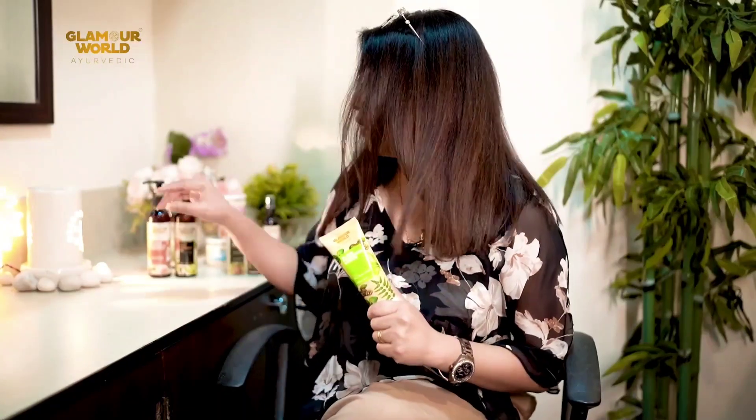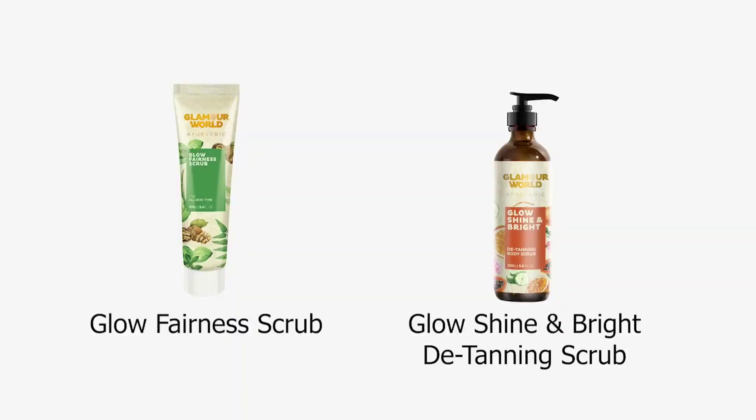Be it your facial skin or your body. For your facial skin, use Glow Fairness Scrub and for your body, Glow Shine and Light Detailing Gel Scrub.